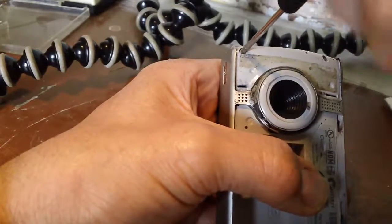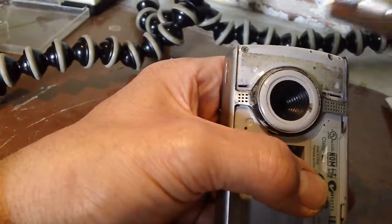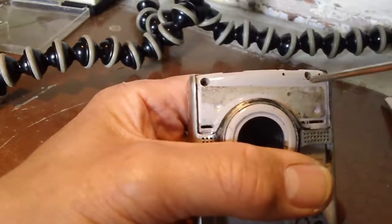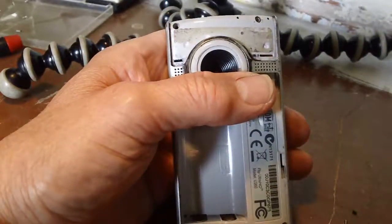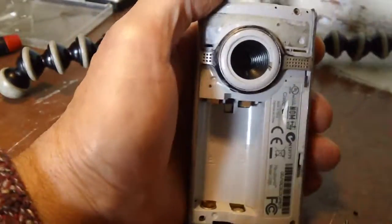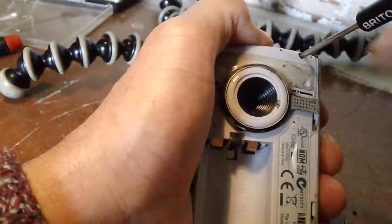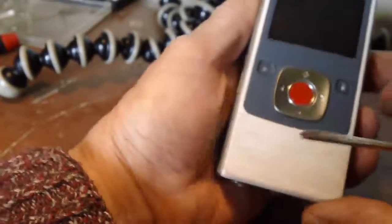There's one. The only way to get these out is using a magnet. There's one - that's refusing to come out for some reason. Never mind, let's see what happens now - I should be able to get it.